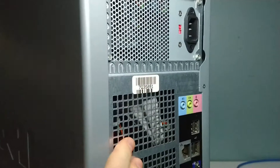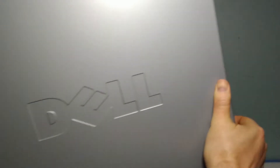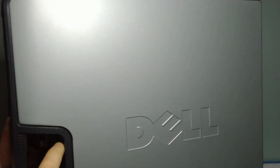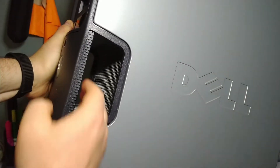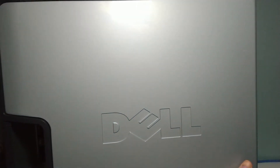Another cool thing about these Dell Dimension cases — I like some of the design elements. The little clip on the top that pops the side panel off is pretty cool from a usability perspective. The front zone allows air to come in and has a main system fan that cools everything down. Pretty cool design overall, but unfortunately the guts in this thing leave quite a bit to be desired.